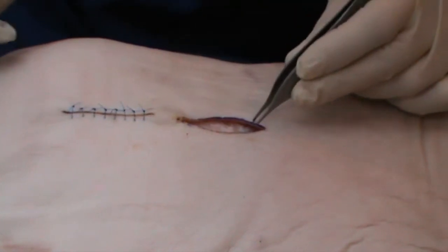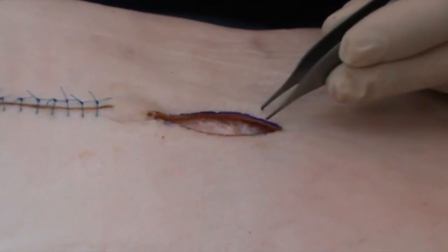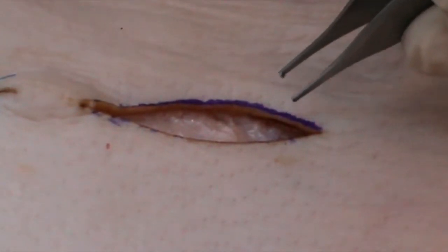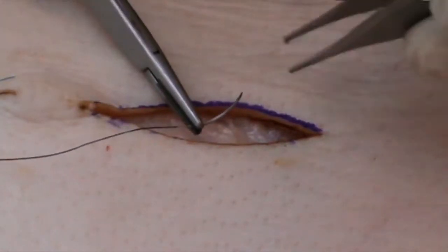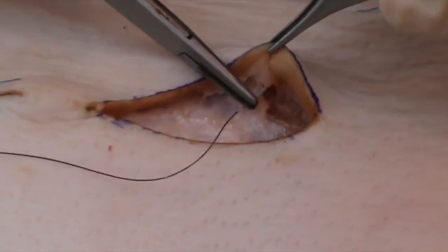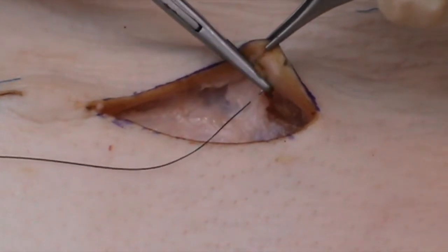Over here, we have exactly the same sized elliptical excision. This time I'm going to close it with buried or deep sutures. This is monocryl and I've pigmented the first section of it so that it is easier to see. To begin with, I'm just going to show what happens if you put in two or three such sutures.